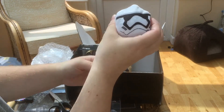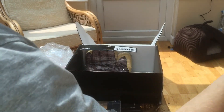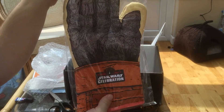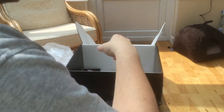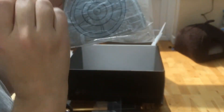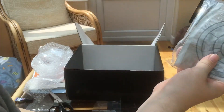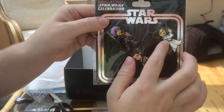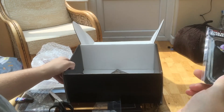We have a Stormtrooper item — kind of cool, I guess. We have one of the Star Wars Celebration oven mitts. Not particularly fussed about that, I must admit. We have a Death Star Stress Ball — that's really odd. And finally, we have some of the Star Wars Celebration exclusive pins. We have Rey, we have Leia, and we have Sabine. Those are kind of cool — those do go for a lot of money.